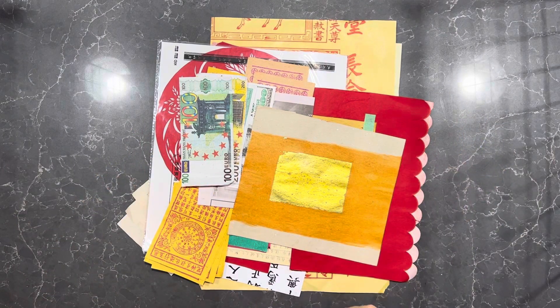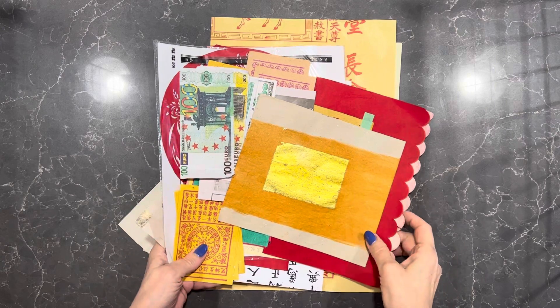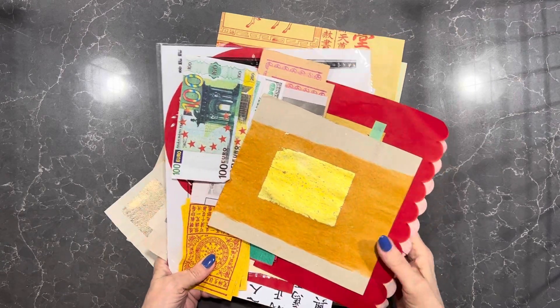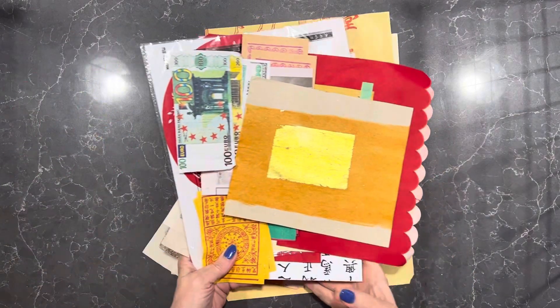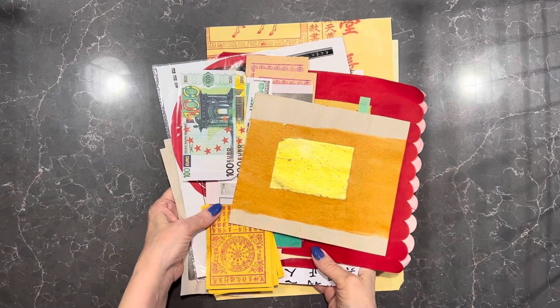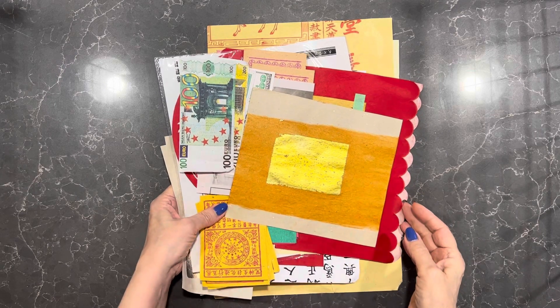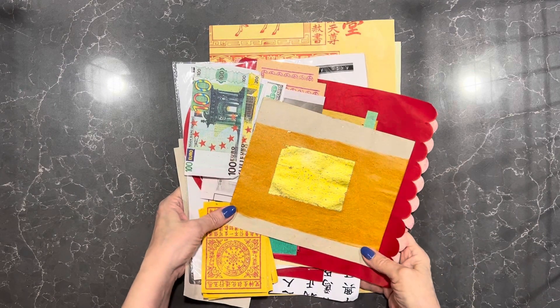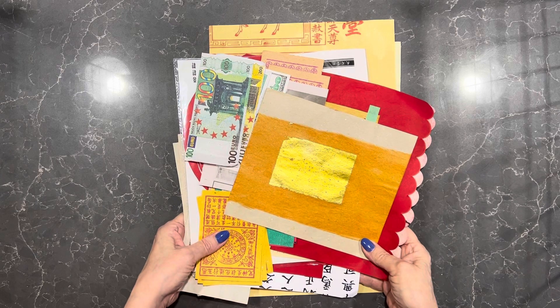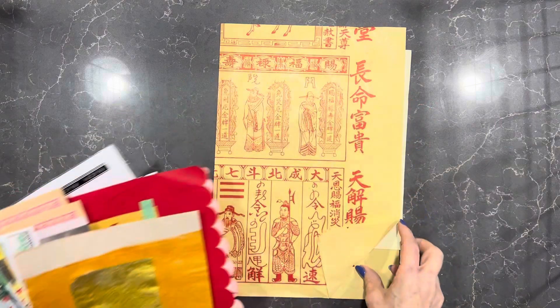Good morning ladies. I have an ephemera package here which I brought back from Asia earlier this year and I've divided it up and I'm selling them off. I've got four, possibly six packs of these available and just thought I'd do a video rather than just advertising it with photographs. So this is what's included.